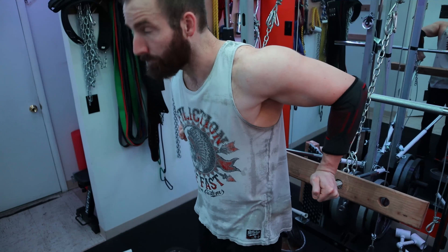Thank you guys for watching. I'd love to hear any comments and thoughts that you have. Don't forget to subscribe and hop on that gains train. We'll see you next time.